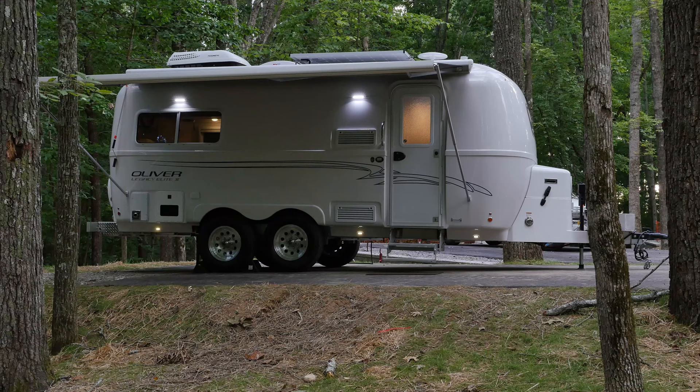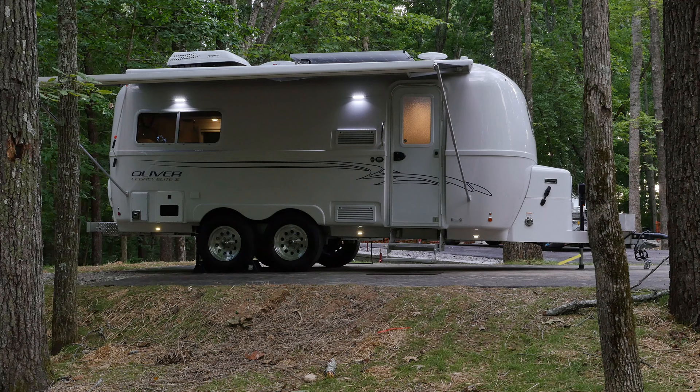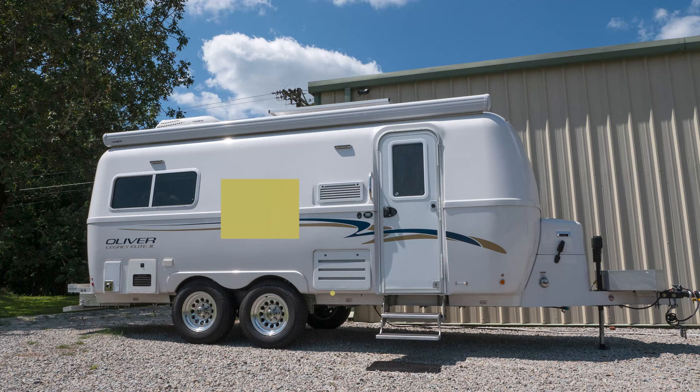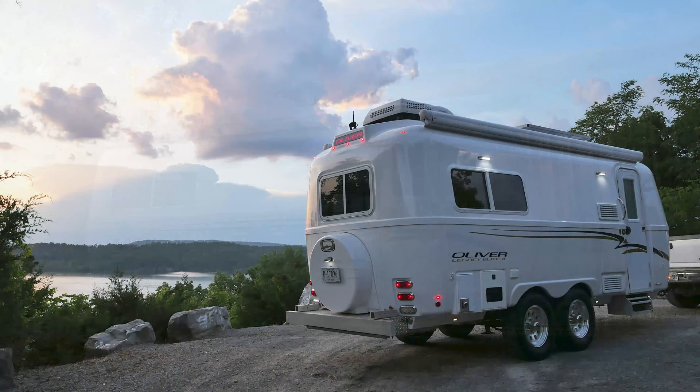It is recommended to use blocks and cribbing to stabilize the jacks and tires when setting up at your campsite or when storing for the season. The stabilization jacks on your Ollie are to be used only to help stabilize your travel trailer. In the case that you need to jack up the trailer to remove and replace a tire, we do not recommend using the electric jack stabilization system to raise your tires off the ground, as this could potentially cause damage to your frame or cause serious or fatal injury. We encourage you to use a hydraulic or scissors jack along with jack stands to raise the travel trailer from the jacking points on the frame.